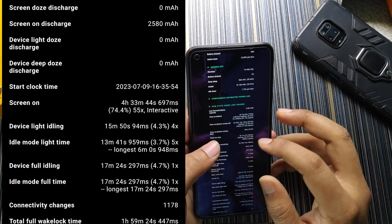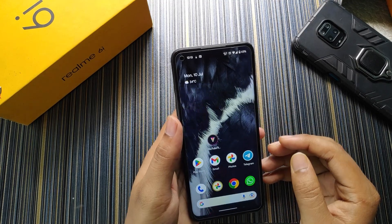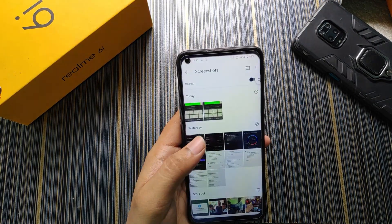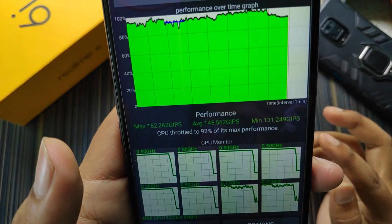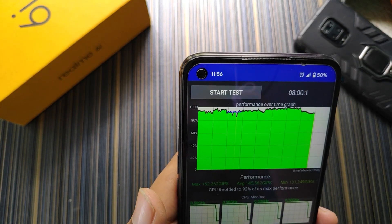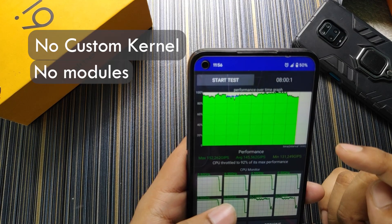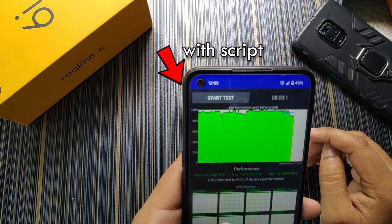I won't talk much about performance since I covered it in the previous build — it's smooth, just like other builds. In the performance section, without any performance script, the CPU hits 92% of its maximum performance. The performance-over-time graph is very stable and the temperature was around 42°C. This is all stock — no custom kernel, no module, no script.